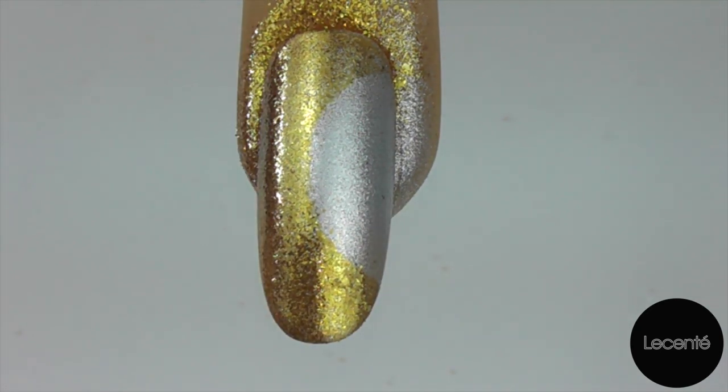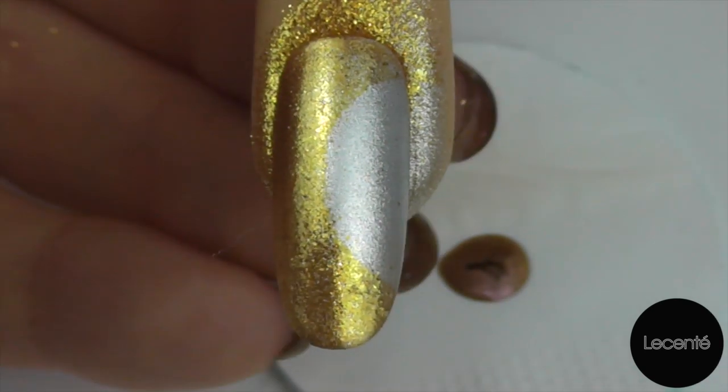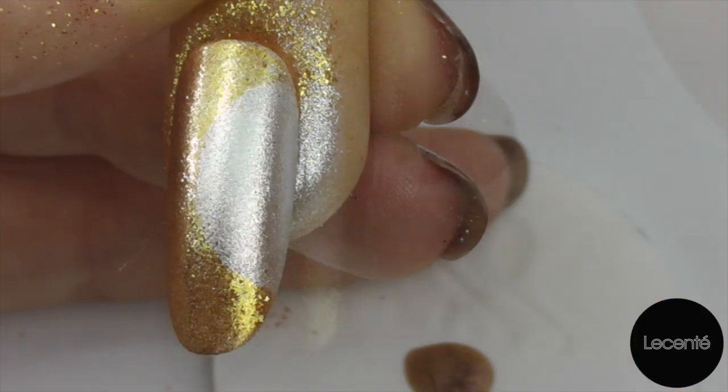Now we're going to take a used plastic back pad and I've decanted a little of our Grand Gala C&D shellac onto it, and with a fine detailed nail art brush we're going to create a star.